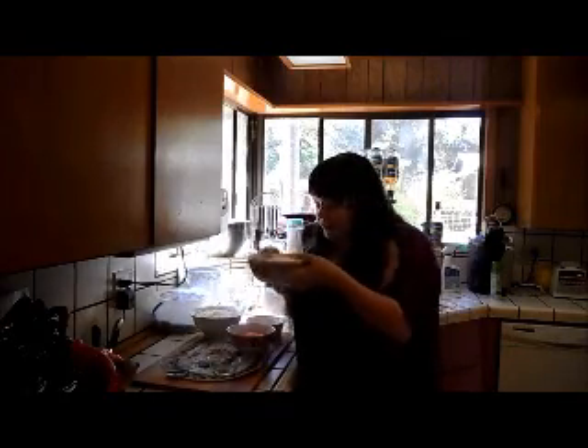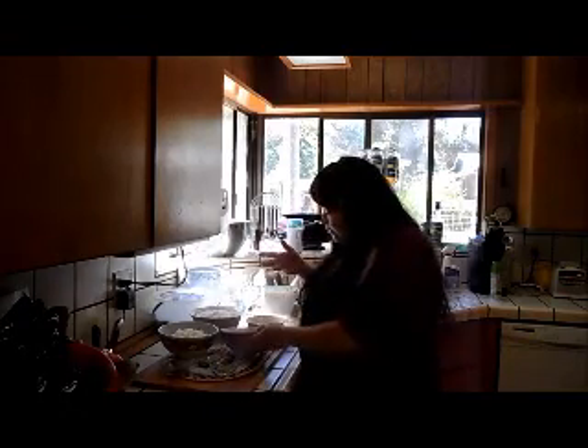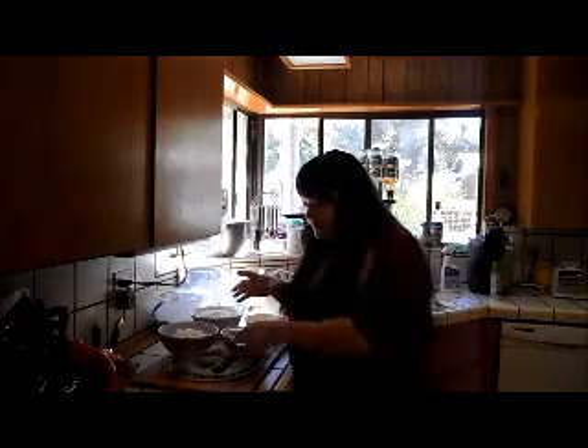3 cups of mozzarella cheese, 1 cup of cheddar cheese shredded, 4 eggs, 1 clove of garlic minced, and 1 teaspoon of oregano. Basically, you're just going to throw it all together and mix it.